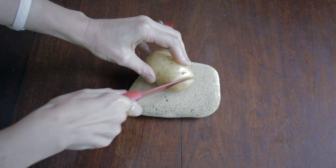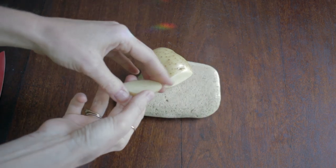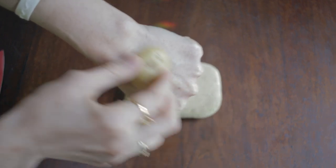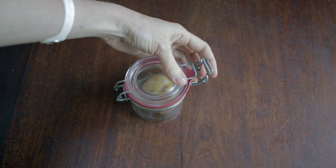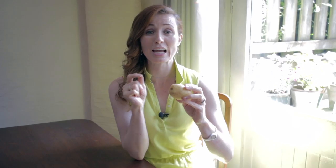Baking soda is another one that people use, but again it can be really harsh on some people's skin. With the potato, all you have to do is give it a slice, then take the slice and just use it under your arm. There's a characteristic of potato that actually stops all the bad odour coming from under your armpits. Then just pop the potato into a jar and it will stay nice and fresh for the next day. I promise you this absolutely works.